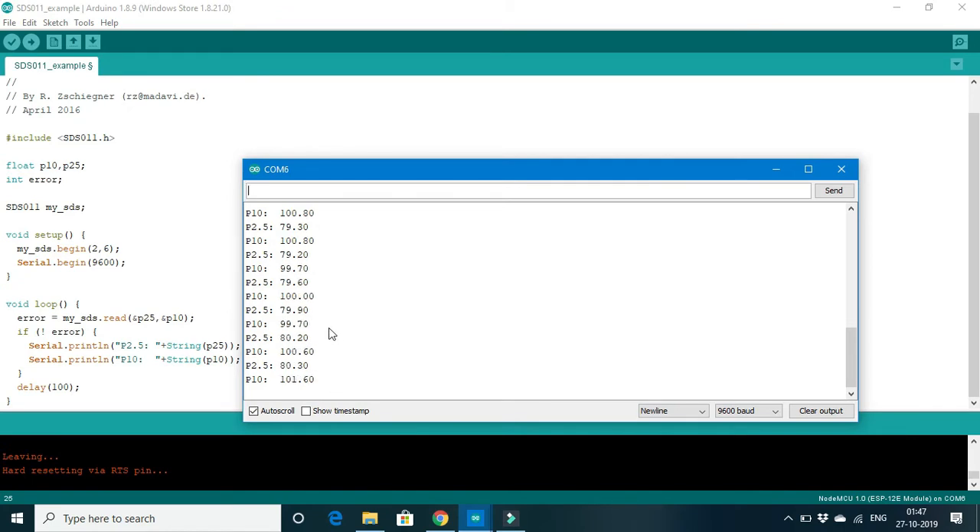We can see that the values are fluctuating, which is why the 24-hour mean period is preferred. I hope this video has helped you to some extent and you find it useful. I hope you can utilize this module and implement it in your future or current projects. Please do share this video with others who are working in this area and facing difficulties connecting the ESP8266 with the NOVA PM sensor. Please share and like the video. Have a nice day, thank you.